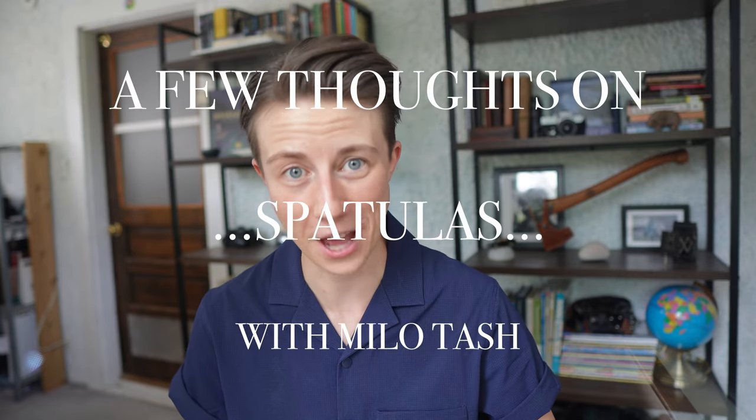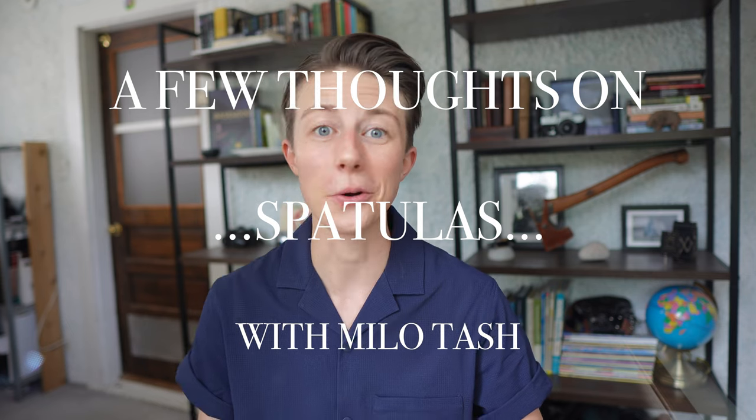Hey folks, I'm Milo Tash. Today we're gonna be talking about spatulas. So you just got to camp and every step during the last leg of your journey has been fueled by the mouth-watering thought of that extra special meal you packed for your first night. If you've ever been camping, you know that feeling.